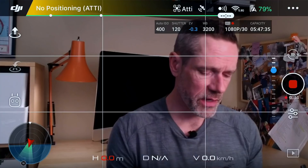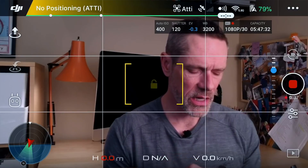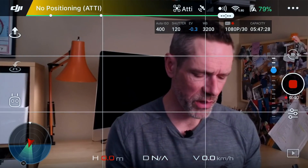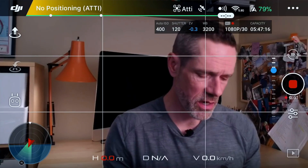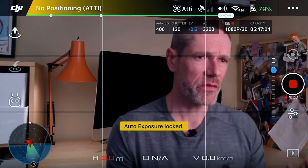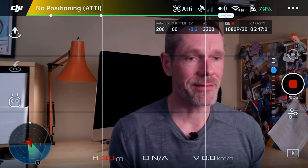Normally I would use manual, but for this demonstration I wanted to use auto exposure lock to show you how it works. The function button is one method. The second method is to just tap the center of your screen — a little lock icon gets displayed. If you double tap the center of your screen, it's going to lock it. You'll see the lock icon goes a solid yellow color and it will tell you in text that auto exposure is locked. Tap the center again and it unlocks it.